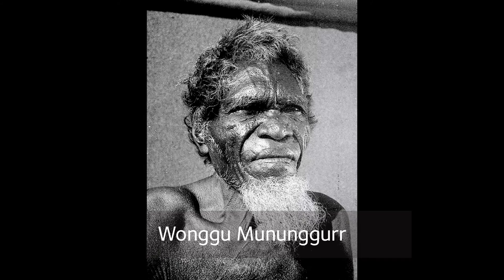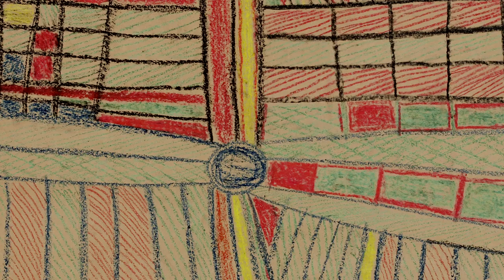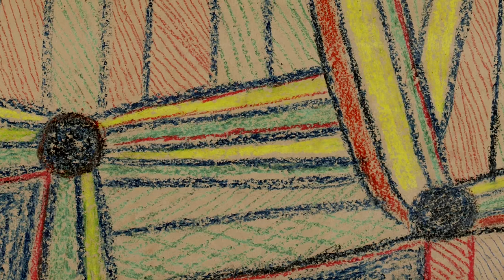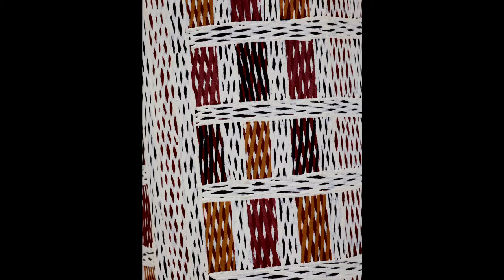My grandfather did like fresh water belongs to Wandaway, and also my father told me a story about these paintings. People can come and read the paintings, people can come and read the story and see the patterns — like you can see on crayon drawings. The square ones that you can see, it's my painting, my designs, and my father and my mother's grandfather did like this.